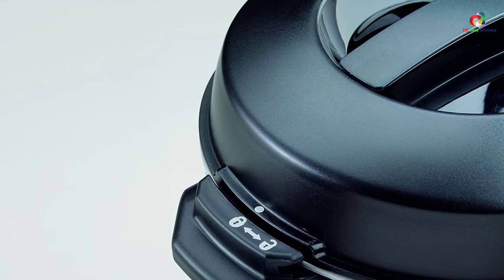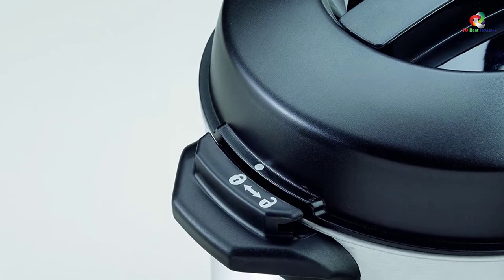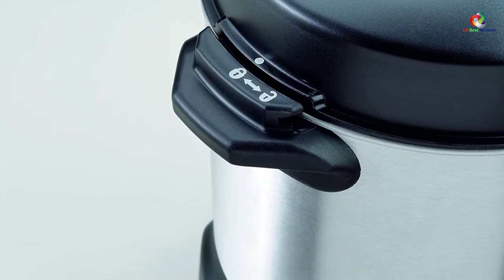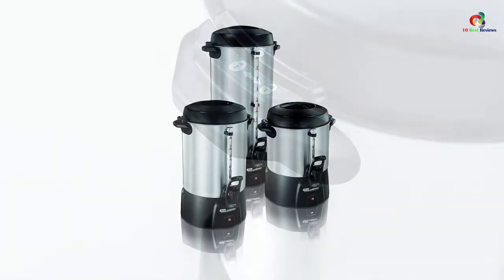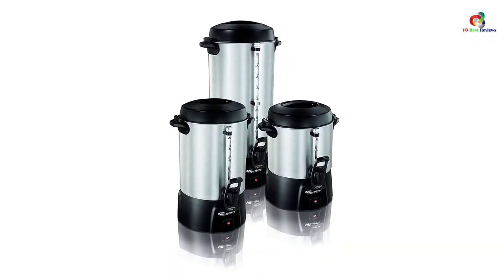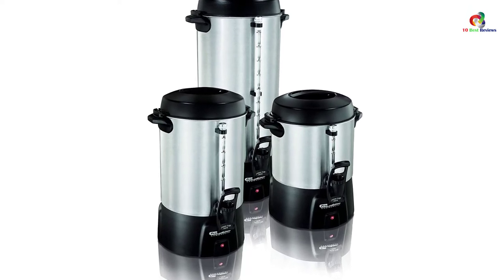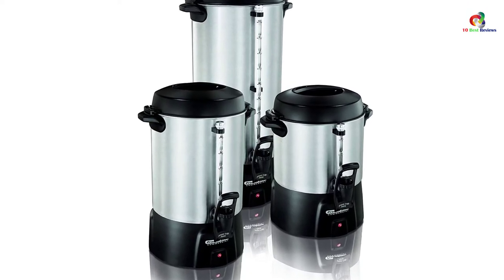The indicator light stays on when you keep the unit plugged in, so you are aware it is doing its job. It does take a bit of time to brew, but we are satisfied with the quality of the beverage it offers. This is a great coffee urn that does a great job at brewing the finest coffee, so you can just let this unit do the work.